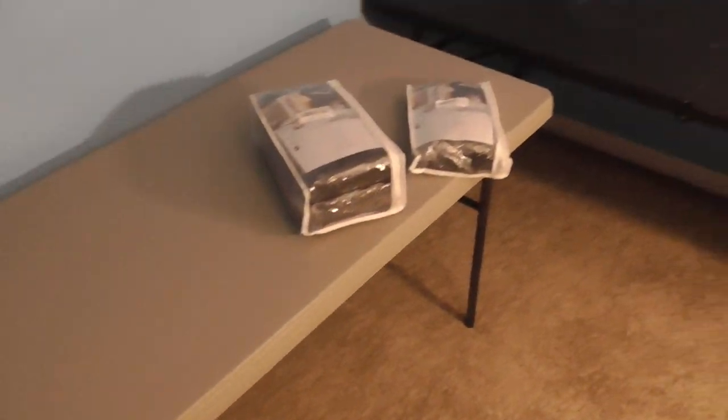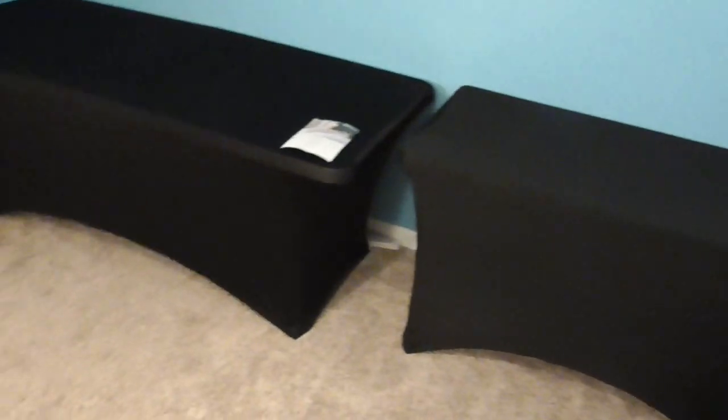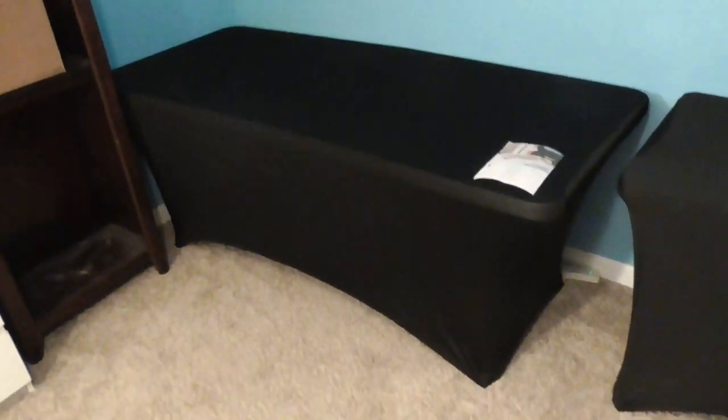I'm thinking about putting overflow cards underneath the tables, so I'm going to put these covers on and see how they look. Once they're on, there shouldn't be too much wear since I'm just going to set boxes on them and not move them a lot. They went on pretty easy and I have to say they look pretty nice — this one's a little lighter brown-black but that's okay since it's a smaller table and a different size. I can definitely hide some overflow stuff underneath so it doesn't look so bad.